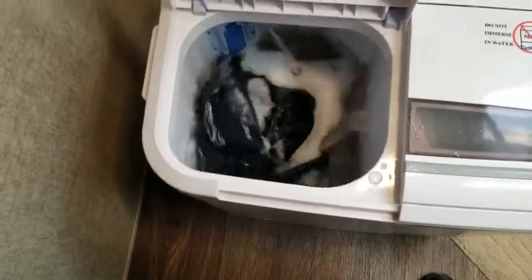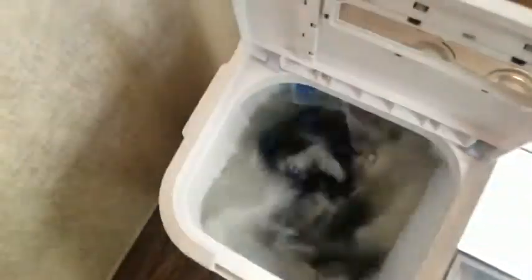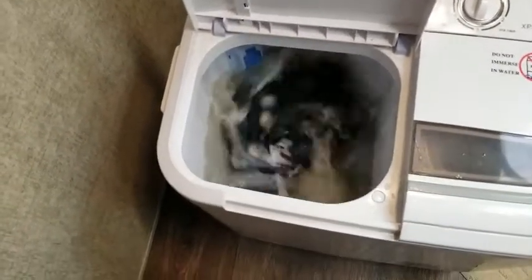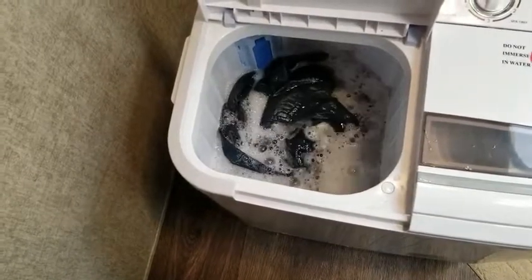You can already see the dirt coming out of there. I'll go ahead and turn the water off — that looks like that's enough. I'll just let it run for the six minutes.